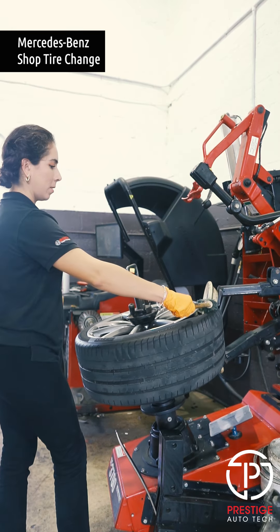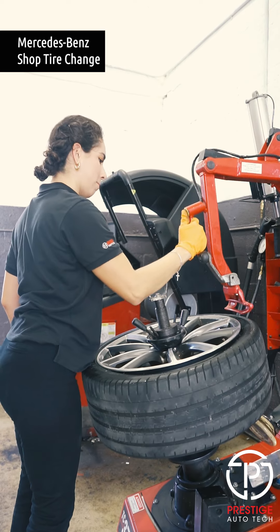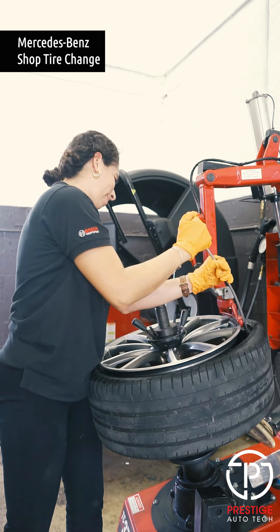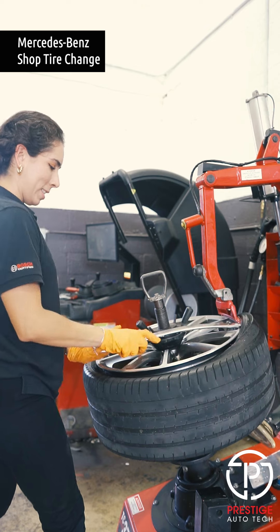Now we're gonna lubricate the tire to make sure that it comes off just a little bit easier. Now we're gonna lift the tire above the little lip of the machine using the rod to push it down.